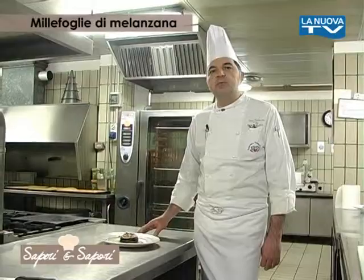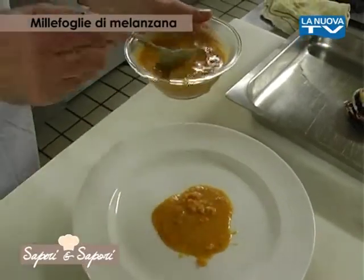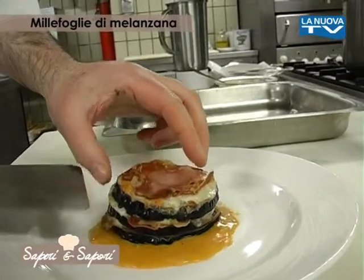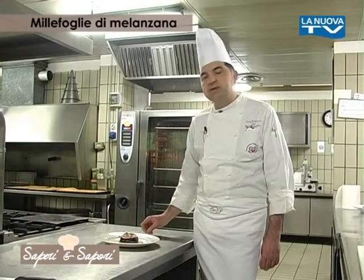A questo punto siamo pronti per impiattare: posizioniamo sul fondo del piatto un paio di cucchiai di salsa di pomodorino frullata e sistemiamo la millefoglia di melanzana. Irroriamo con un filo di olio e completiamo con un po' di prezzemolo tritato. Il piatto è pronto, buon appetito!